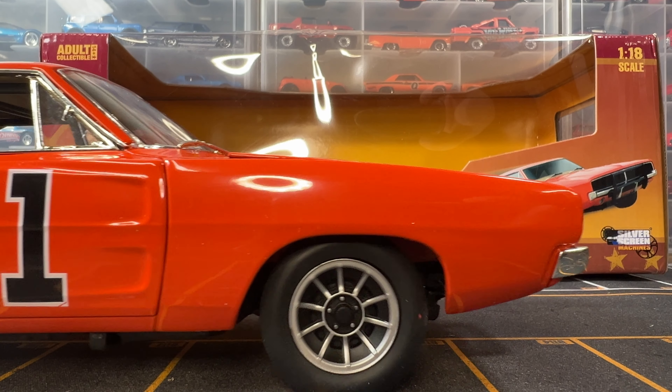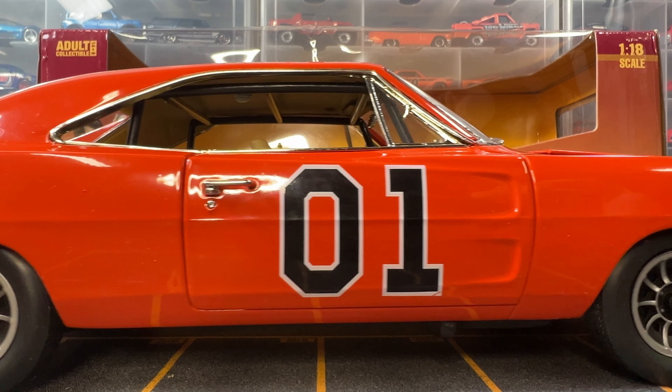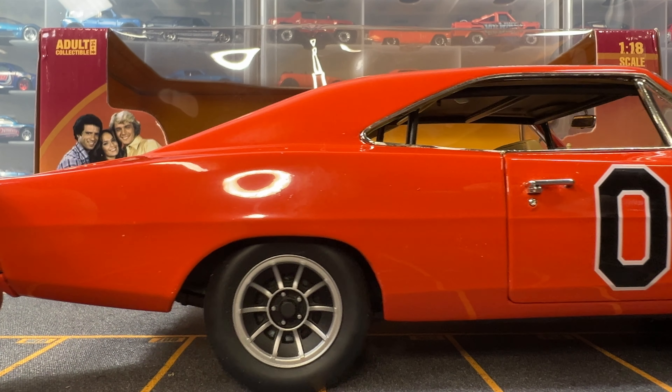Did I mention how much I like this car? I really do. This has got to be my favorite die-cast car in my entire collection.